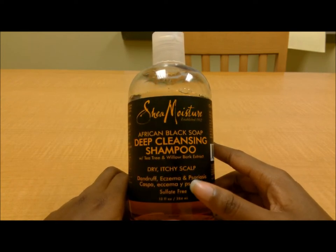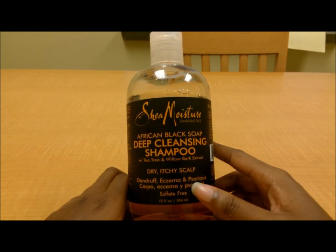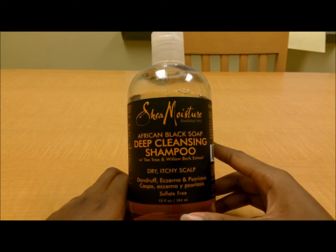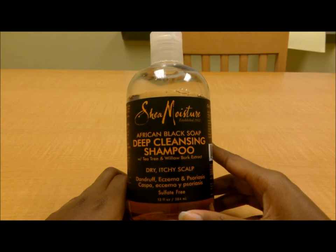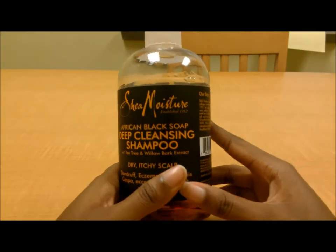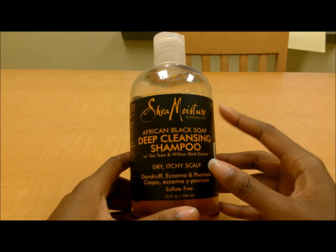It is sulfate-free, but it is not color safe. If you color your hair, I recommend not using this shampoo regularly because it will strip out your color — whether it's semi-permanent, temporary, demi-permanent, or even permanent. If it's permanent, it will fade your color. I primarily use this shampoo to treat my scalp condition and clarify my hair at least once or twice a month. If I'm bored of a hair color, I'll grab this and strip it out after about two uses, then finish with a purification mask from the same line.